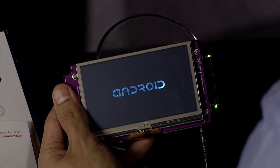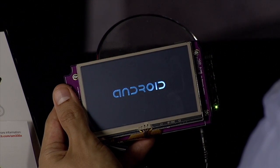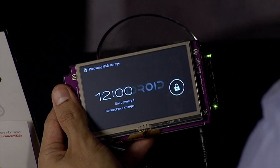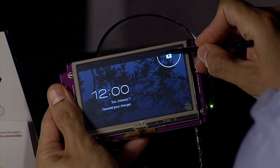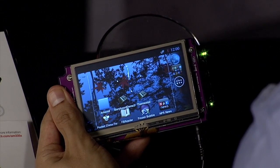At this point you should follow the Quick Start Guide to set up your starter kit and insert the Android microSD card. On power up, the Android logo is displayed and within a few seconds you should see the Android locked screen on the LCD. Press the lock image and drag your finger towards the unlock image and release.